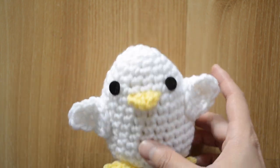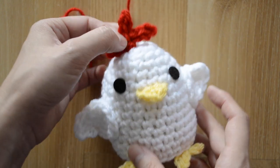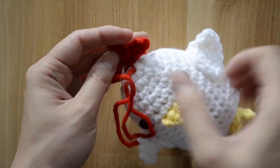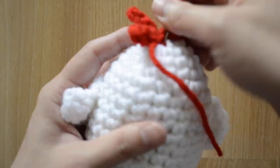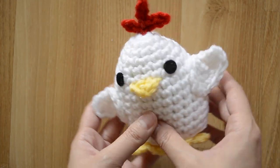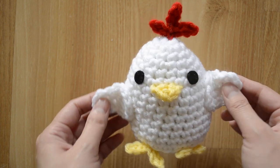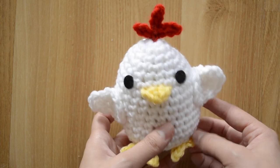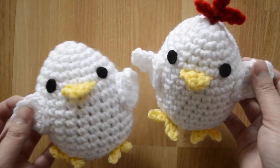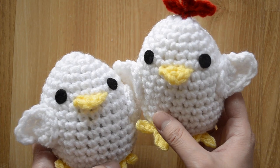Here's our chick amigurumi! You can finish it here if you like, but to make it into a chicken I like to add the little cockscomb at the top — the red gives it a nice little pop. Go ahead and sew this on at the top. Here's your finished chicken! I hope you enjoyed this tutorial. If you liked it, give me a thumbs up and subscribe. You can make it in different colors — tag me on Instagram or Facebook with your projects. Thanks for watching, happy crocheting, and I'll catch you on the next video!